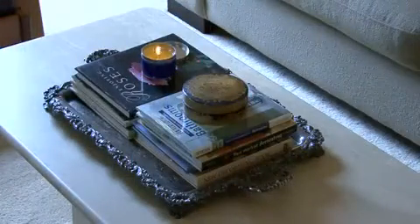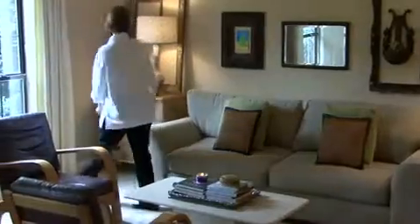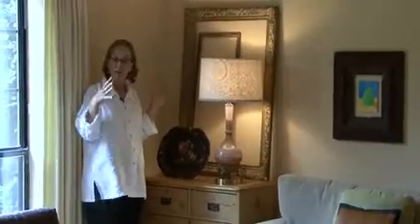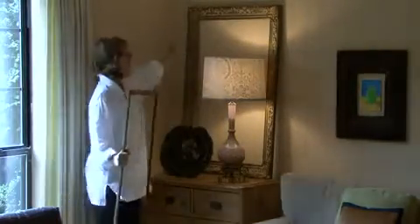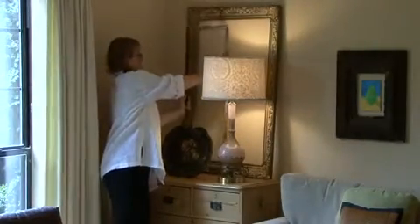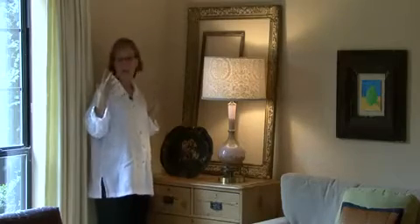If you want to, you can set a container on the tray, a candle on it. Over on this table you'll see there's a lamp, and I love frames — I love using frames in different ways. I just have two old frames that I found at a garage sale. I have one frame leaning against the wall and then another frame to kind of create an architectural look, along with an old tray. So just have fun with your things and experiment.